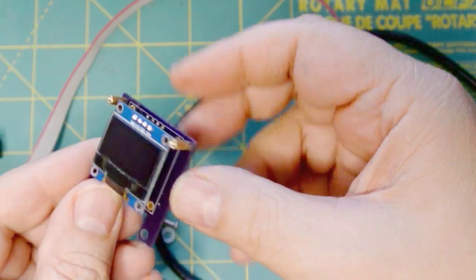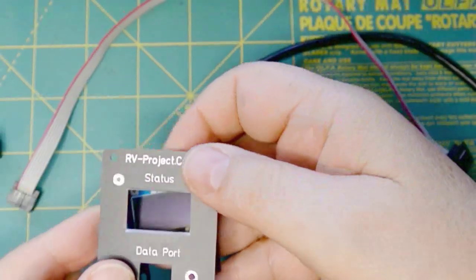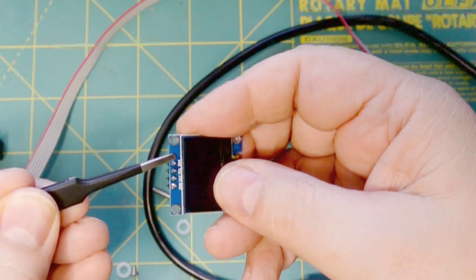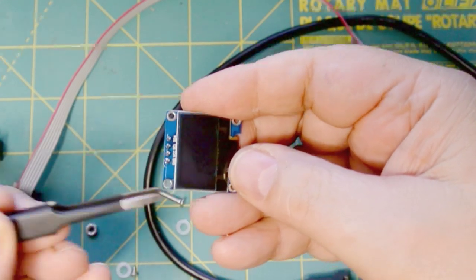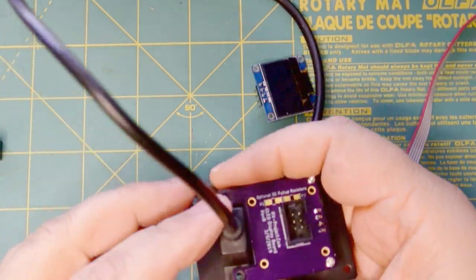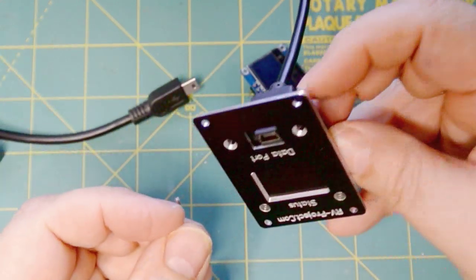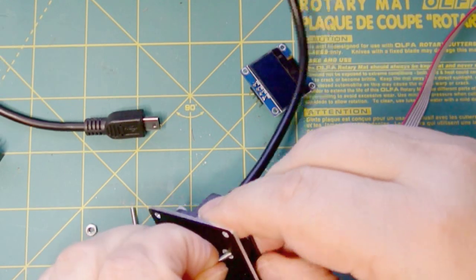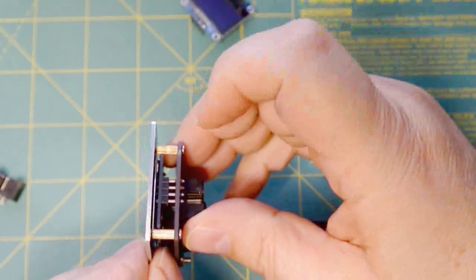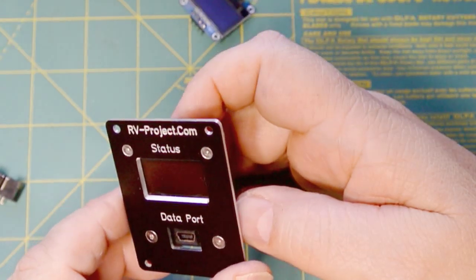So we have some standoffs here, and these are countersunk for 2mm, so you want to have some 2mm hardware. The project webpage on my website will have the sources. These pins can stick out a little bit — you're going to want to cut these pins down so that they lie below this little display. Then we have our USB extension, and this will just slide in there like that. And these are actually 2.5mm. You're going to want to pick up some hardware — it's usually cheapest if you buy an assortment. And then once you get the thing fully assembled, you can push the OLED display up from behind and then solder the four pins. That way you'll be sure that this display is flush.